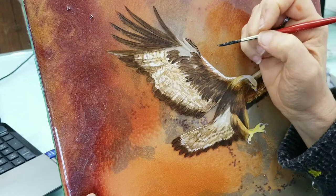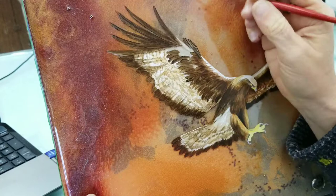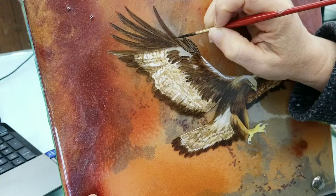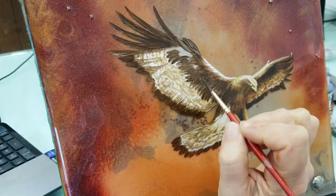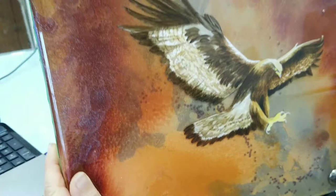I'm adding a bunch more medium to my paint because it really makes it translucent and gives me the effect of a feather just with one paint stroke. Because I'm just pulling away and lifting up the paint, and I have that underpainting of white, I can really get some interesting depth right there. That's just brush strokes creating various feathers in a very simple and quick way.